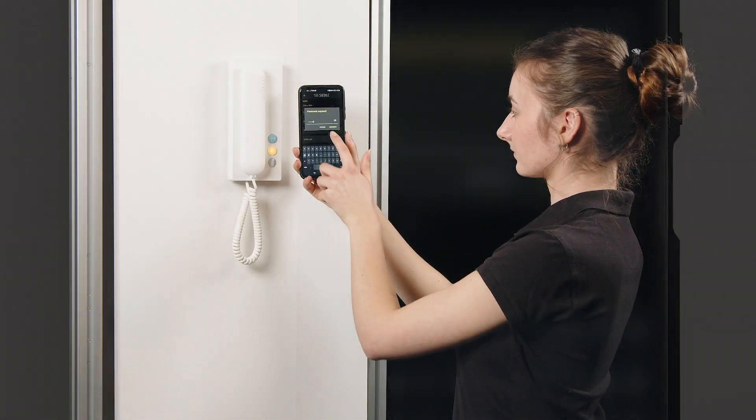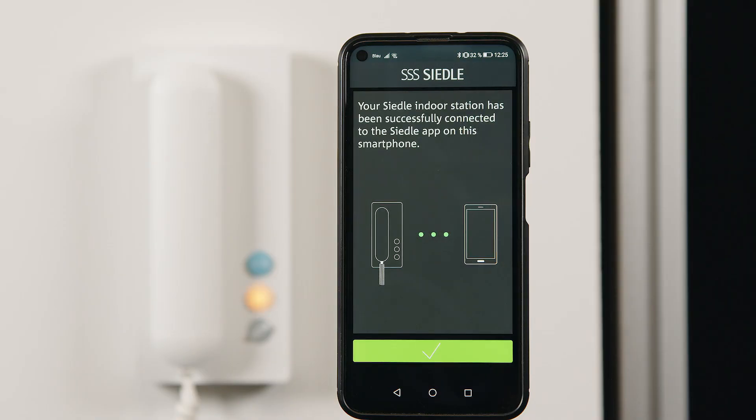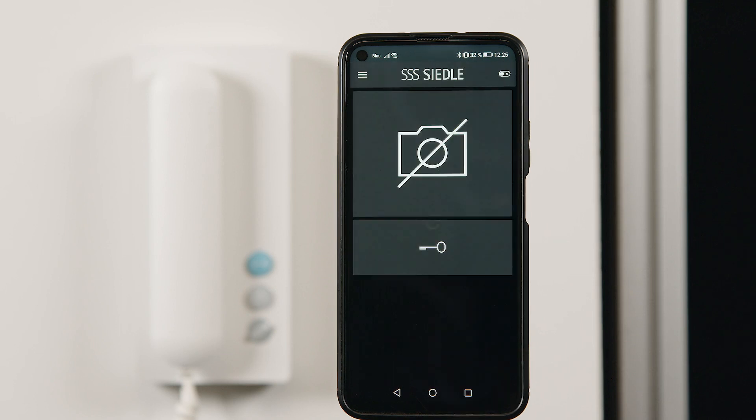The light button stops flashing. The Bluetooth connection is closed and the Ziedler app is ready for use. Finally, you should carry out a function test.